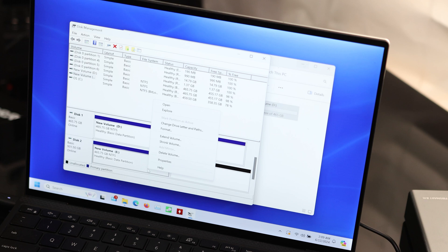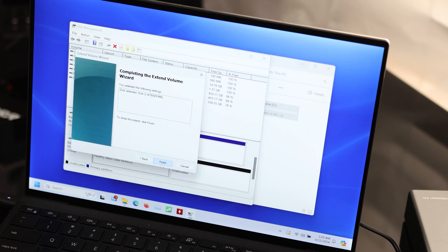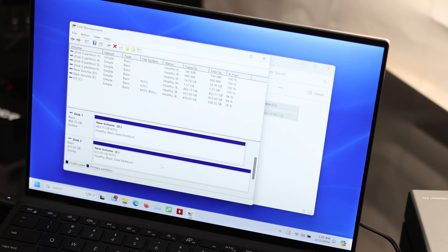Right now it says it's 465 gigabytes, but I want to use the full one terabyte. So I'm going to extend the volume — next, next, next, next, finish. And now we've got that full drive.